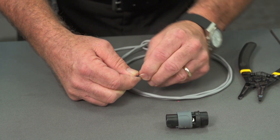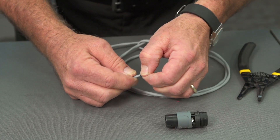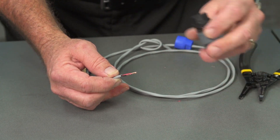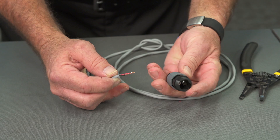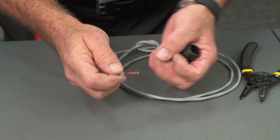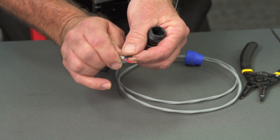We've exposed the inner conductors inside and now we're ready to insert them into the connector itself. The Neutrik NL2 cables feed in from the back and they are held in by captive screws on the sides of the connectors. I will now attempt to get them into their lugs.